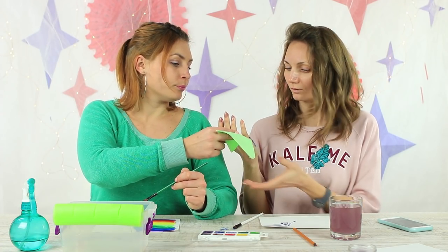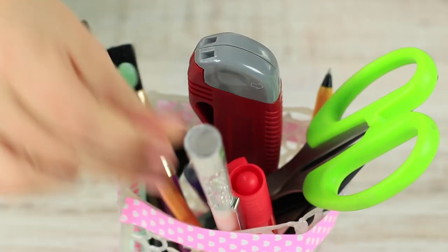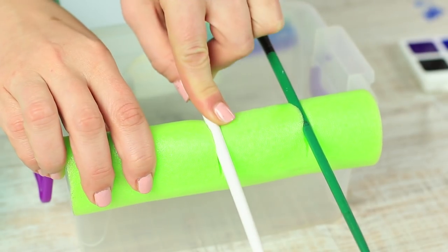Can you imagine your life without creativity? Then learn about awesome crafting life hacks and cool DIYs. What about a paint brush organizer and a hot glue pencil? Or a bracelet out of pencils? Watch these and other smart ideas in our new video.